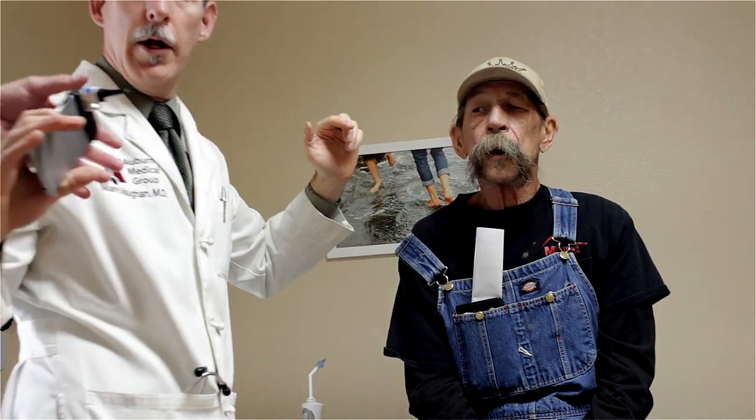There's a spot of blood — that may have been from me earlier though, not from the irrigation. Still not seeing an eardrum; we're still goopy. Still making progress. Oh hell, that chunk — we're getting there.